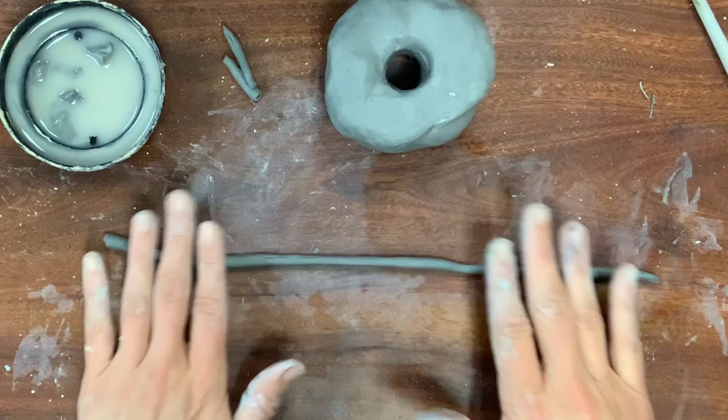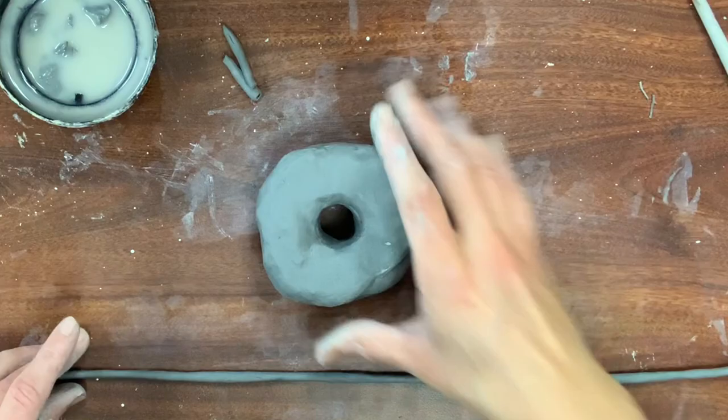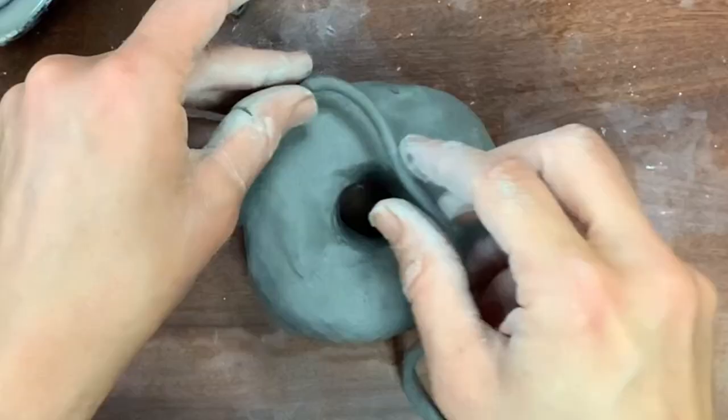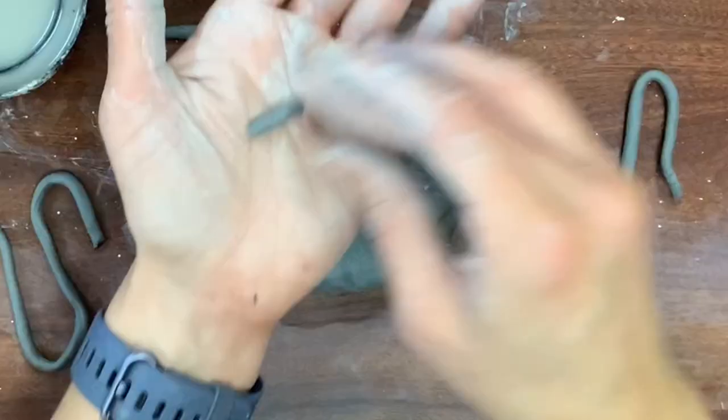This is where you really get to be creative with your decorations — if you've ever been to a fancy donut shop, the sky is the limit. I'm going to measure out my coil to see if it's the right size. I want this to look like a squiggle icing that you would add after frosting. Another really fun detail are sprinkles, which come in all sorts of different shapes and sizes.